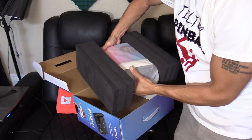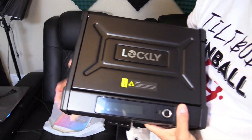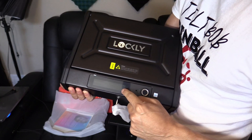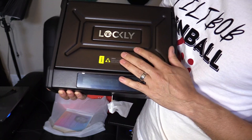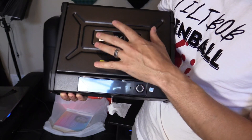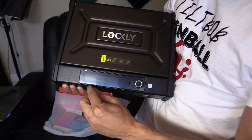That's a solid weight on this thing, that's for sure. Here it is — very pretty, I love the design, looks very nice. This is the Pin Genie pin pad right here, and here's the fingerprint scanner. It stores up to 99 fingerprints and has built-in Wi-Fi with app controls using your phone — works for iPhone and Android.